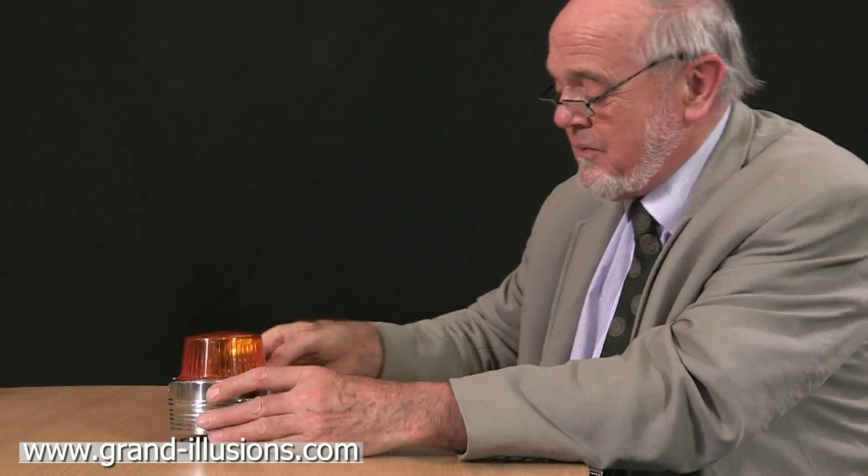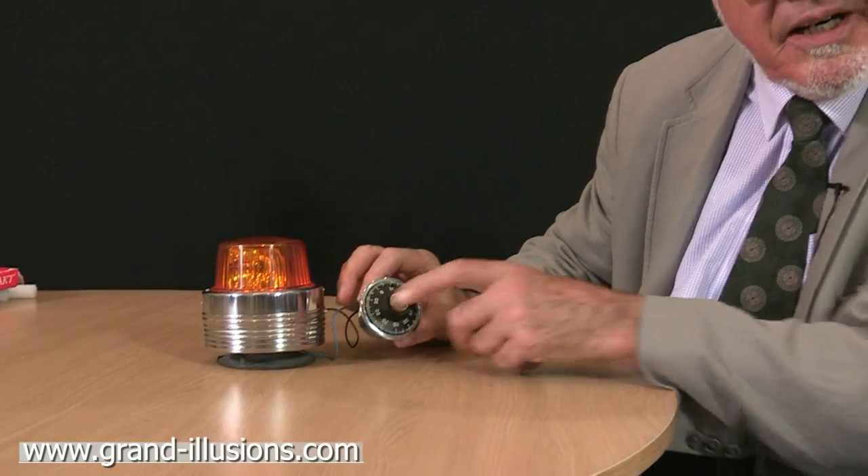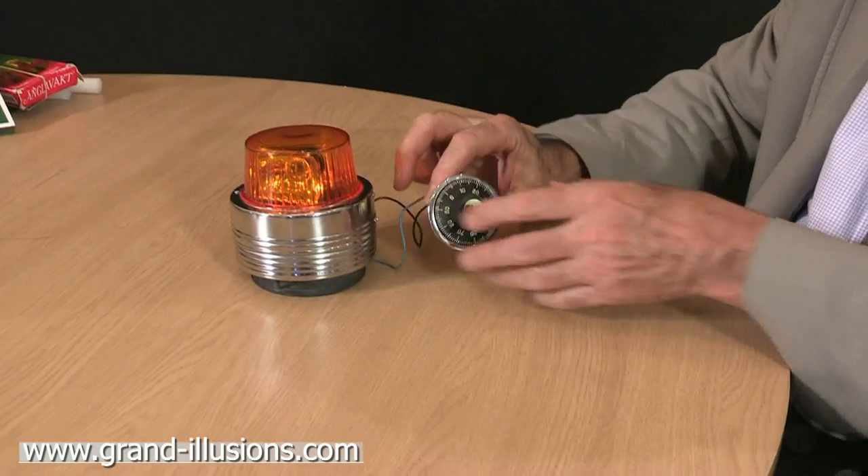But in addition to that, what I did here was I fitted a little device which is like a switch, but it's actually a tumble dialer, like you see on a safe. And when you solve this one, because it's an electric one, it lets the current flow.